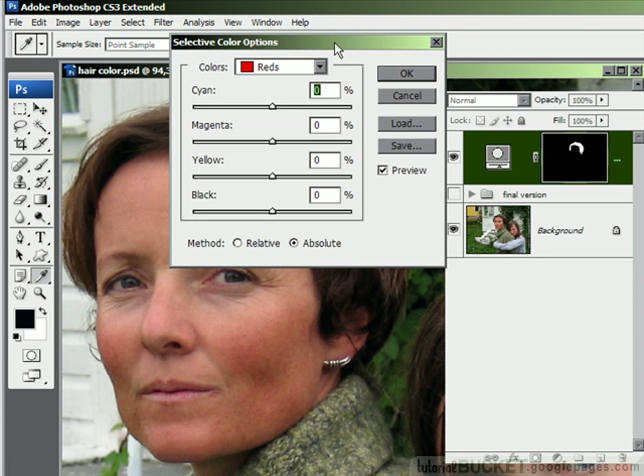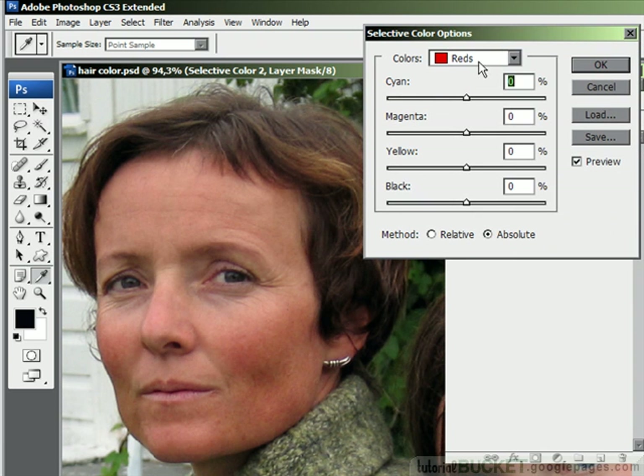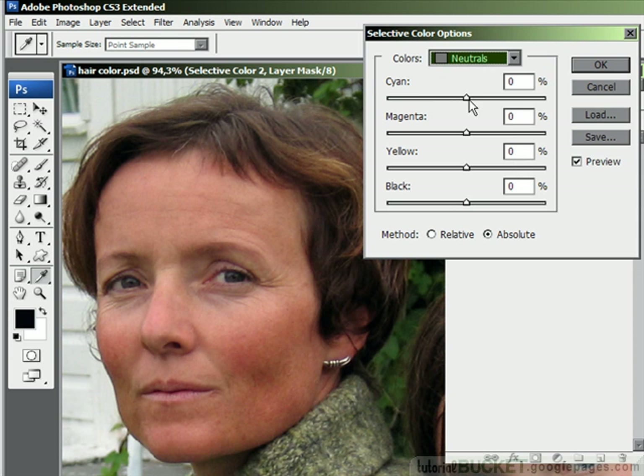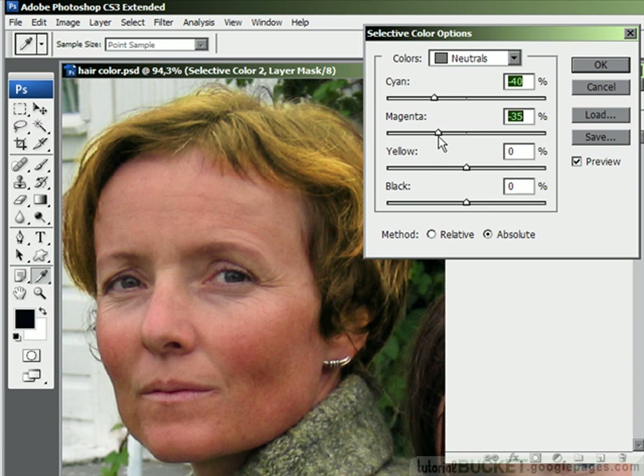I'll add in my new adjustment layer for selective colour — we'll use this to change the dark hair to blonde. When we do this we do not need to fool around with every single setting. We just go to the colours dropdown and we'll only need to play around with neutrals and blacks. We start with neutrals, and to get blonde we just drag cyan down to somewhere between 35 and 40, and magenta to about an equal setting. The hair is going to look very straw or maybe even a little bit green — don't worry about that, we'll clear that up. The yellow slider we can use as a kind of saturation control: drag yellow down into the minus figures to take some of that green and yellow tone out.